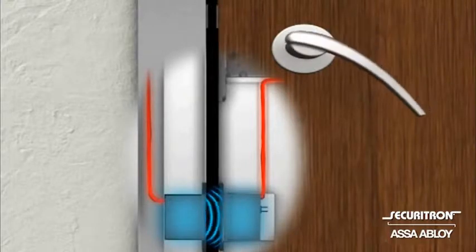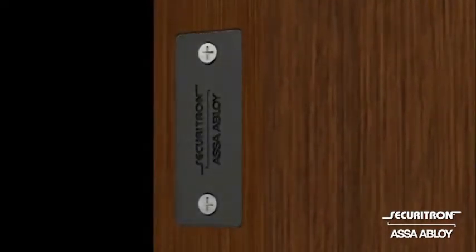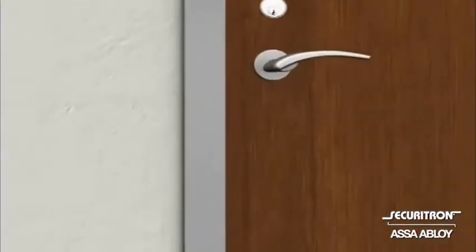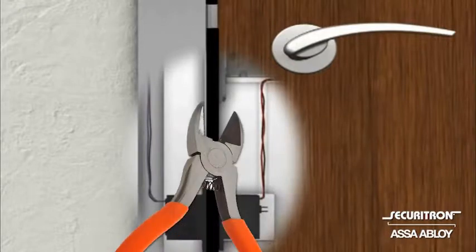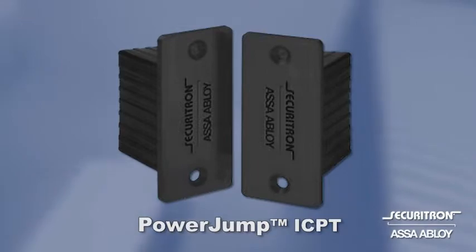Retrofitting electrified locks into existing openings just became easier since there's no need to field core doors. The PowerJump also protects your power pathway by making it invisible, eliminating wires across the gap that are vulnerable to vandalism, breakage, and snipping. PowerJump — a whole new power trip from Securitron.